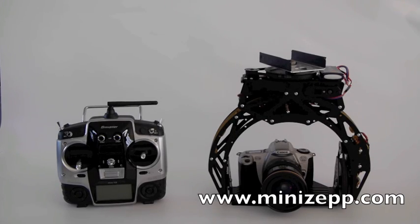Here is the new gyro-stabilized 3-axis system with an IMU with six DOF sensors, and the new feature that you can connect it directly to the PC to make all the setups.